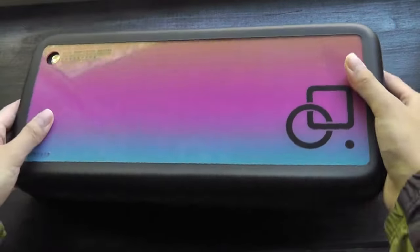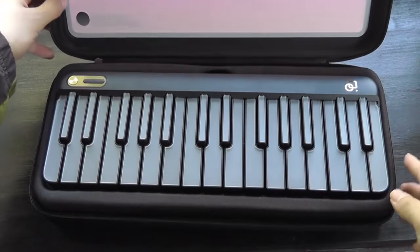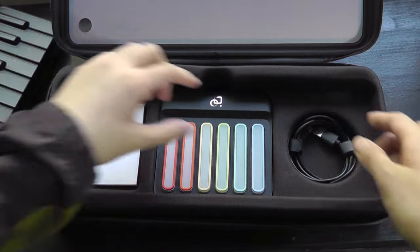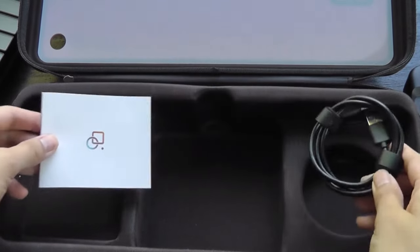There's kind of a synthetic leather finish going on. On the inside we have the Popu Piano, and down below we'll have the modular chord pad, and last but not least, a quick user guide.